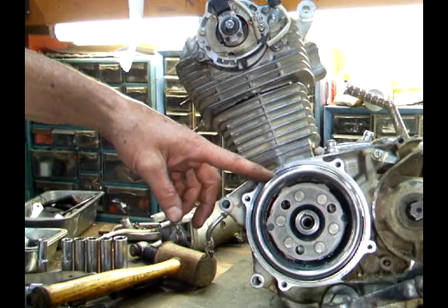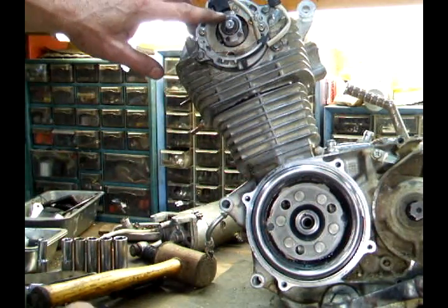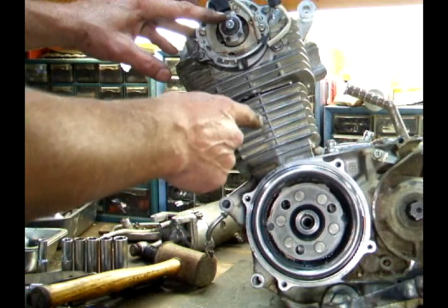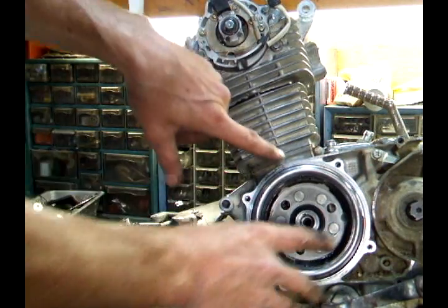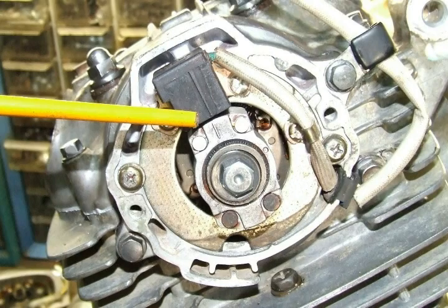Before you set the cam chain tensioner, you want to make sure your engine is at top dead center on the fire stroke. On these particular engines, you want to line this mark up here with the pickup, and that tells you it's on the fire stroke.